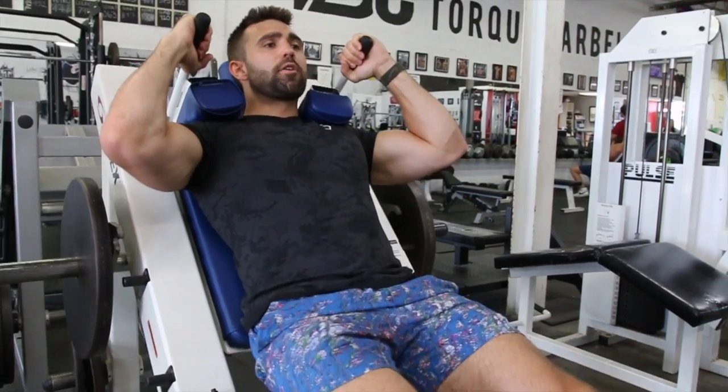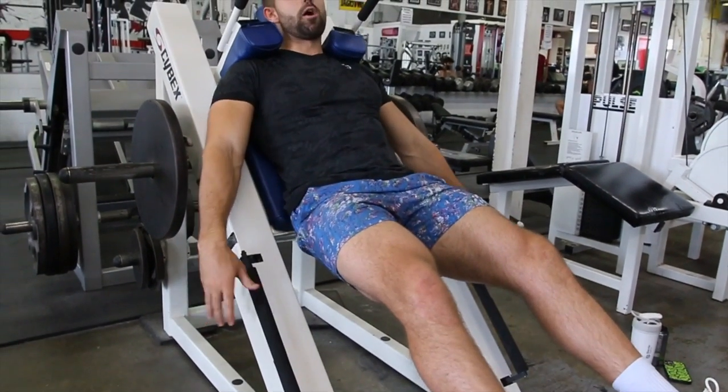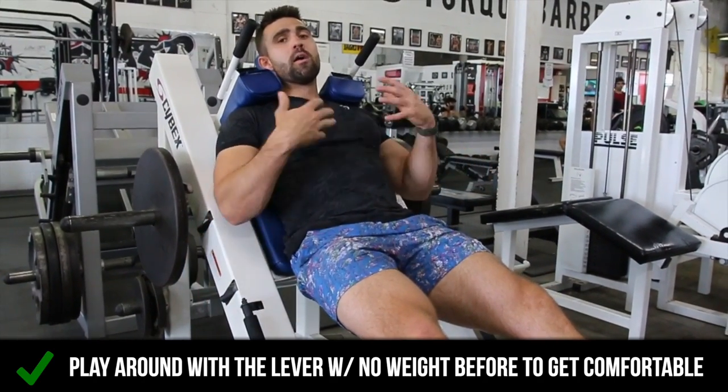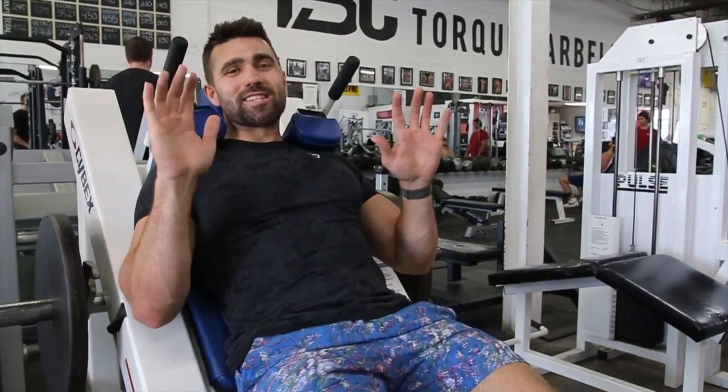I got my feet in my strong position and you're going to stand up. All these machines have different attachments — some you pull open both, one you pull open one lever. Play with it with no weight so you don't have any issues or any weird things happening.